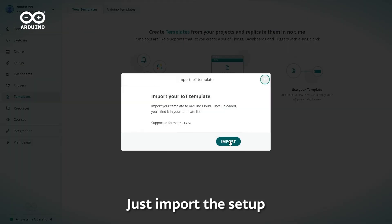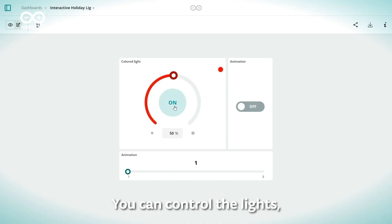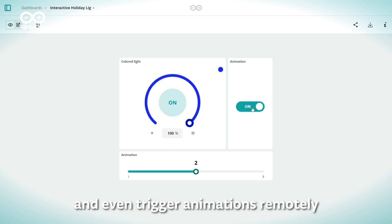Just import the setup, connect your board and you're all set. You can control the lights, switch colors, and even trigger animations remotely.